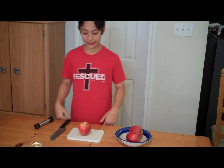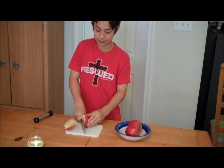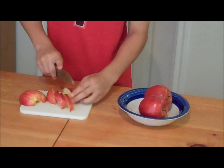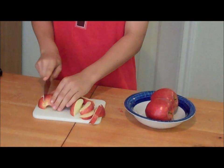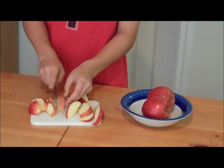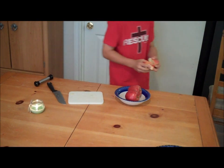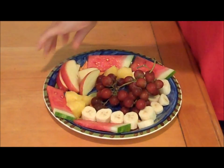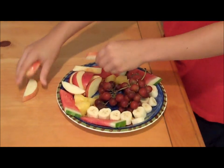Okay, this last step is cutting the apple. First you take your knife and your apple, and you cut the apple in half. Then cut them evenly, or however you want. Take the apple slices and bring them over to your plate with all of your different kinds of fruits, for your friends or your family to enjoy.